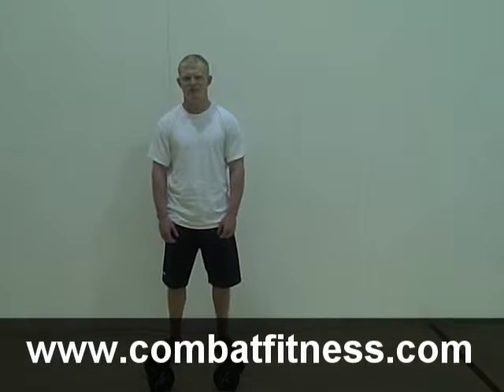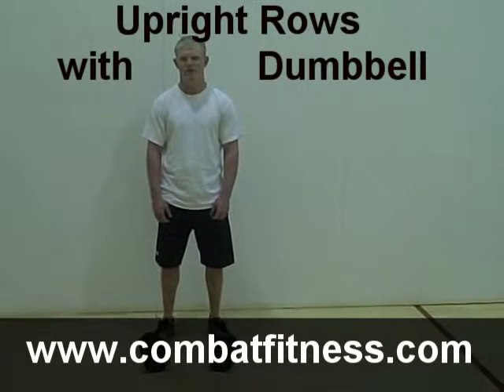This is CombatFitness.com. We're here today with Chaney Haight, 2008 Olympic alternate in Greco-Roman wrestling, and our lift of the day is upright rows with dumbbells.